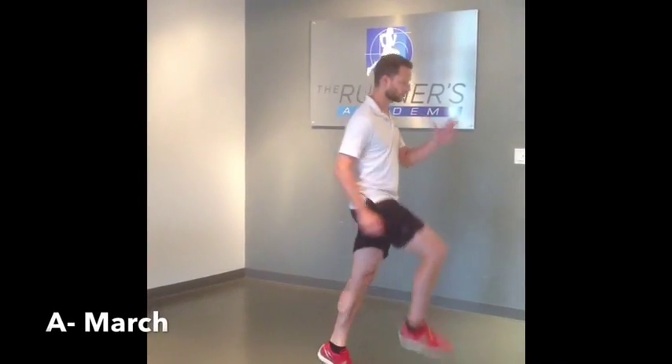Toe kicks act as a dynamic hamstring stretch. With the A march, focus on driving through the foot and extending through the hip.